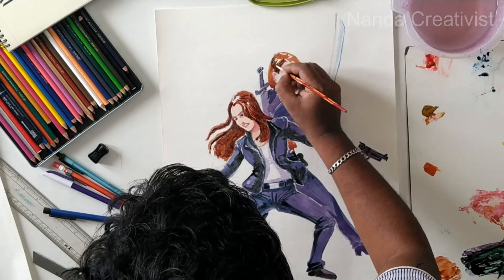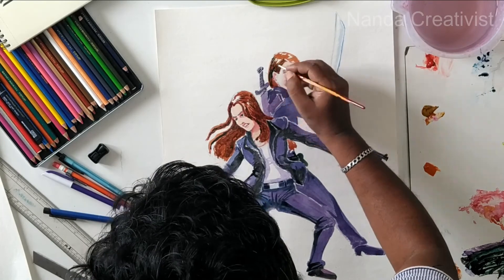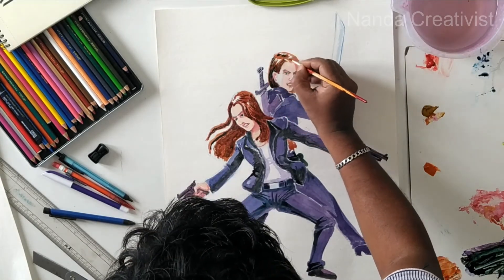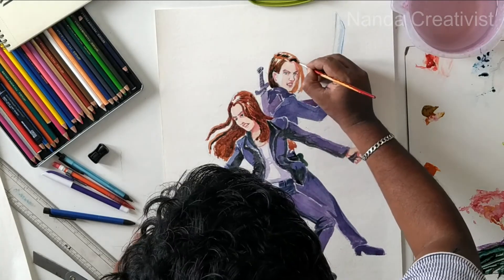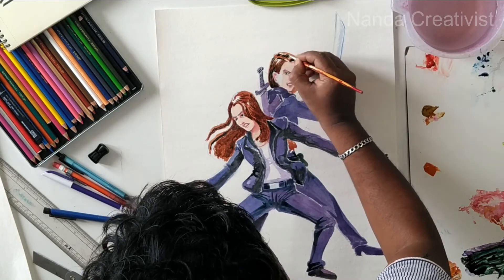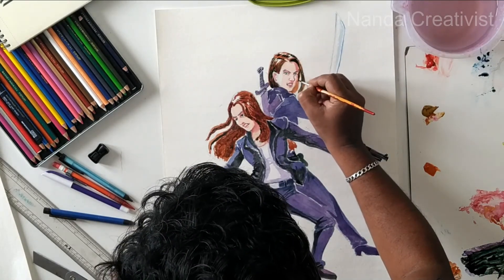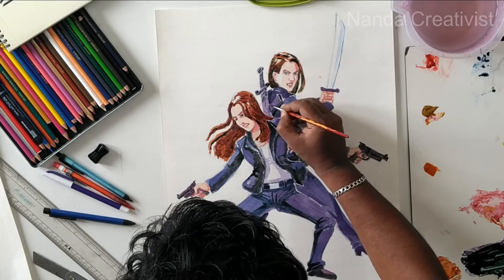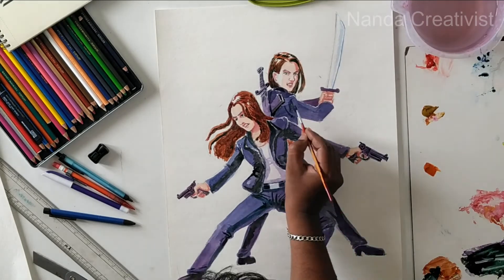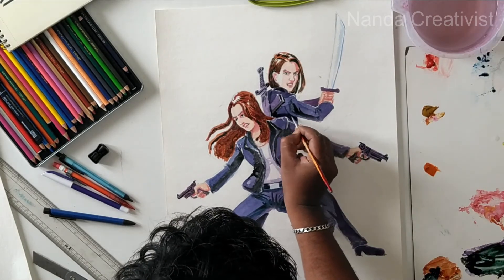I'm giving the dark color in the hair also. I'm giving the detail in the hair. I'm separating the strands through the dark color.